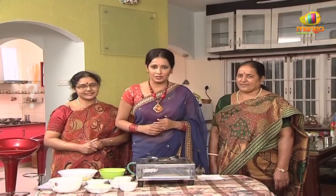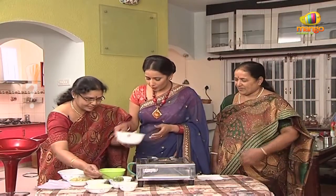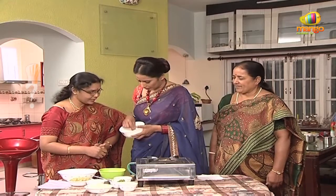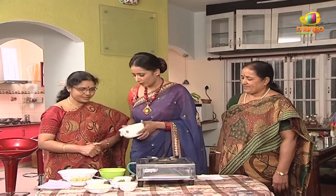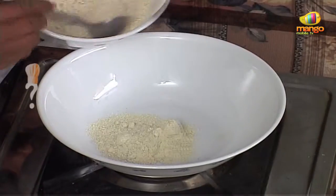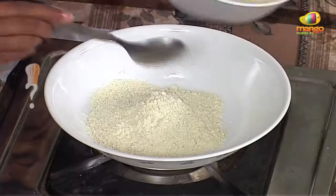Now we have to prepare the ingredients of the kawals. We have to start the process. The pappu is already ready. So we have to do the pappu and biyam. It is not the powder form — we have to use the pappu. There is a little bit of paste.